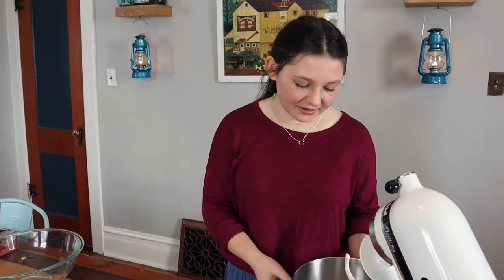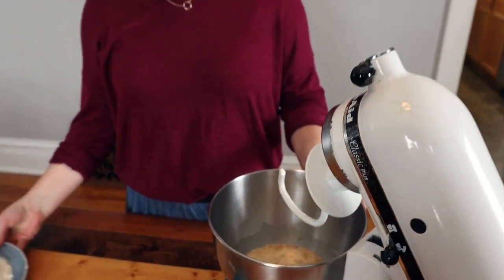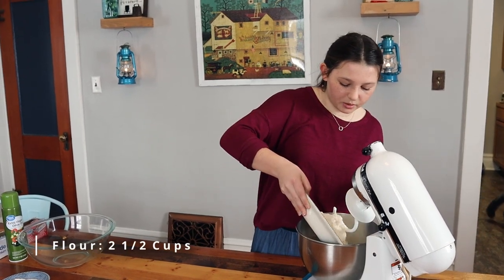I put my water, my yeast, and the syrup in the bowl and it has been sitting for about 10 minutes now. You can see it's nice and frothy and activated and we are going to now add the flour. It's such an easy recipe — literally these three ingredients and flour. This is two and a half cups of flour. We're going to put this in our bowl.